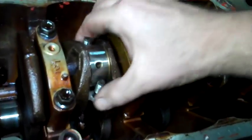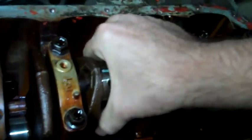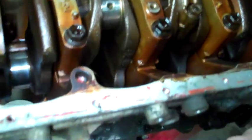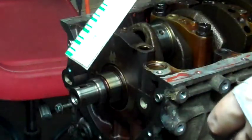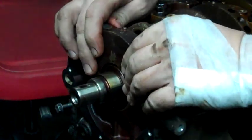After I check the clearance, I'm just going to push these pistons down and pull them out the top of the block, which is on the bottom now. Now I'm going to do the same thing with the plastic gauge, measuring on each one of these main bearings.